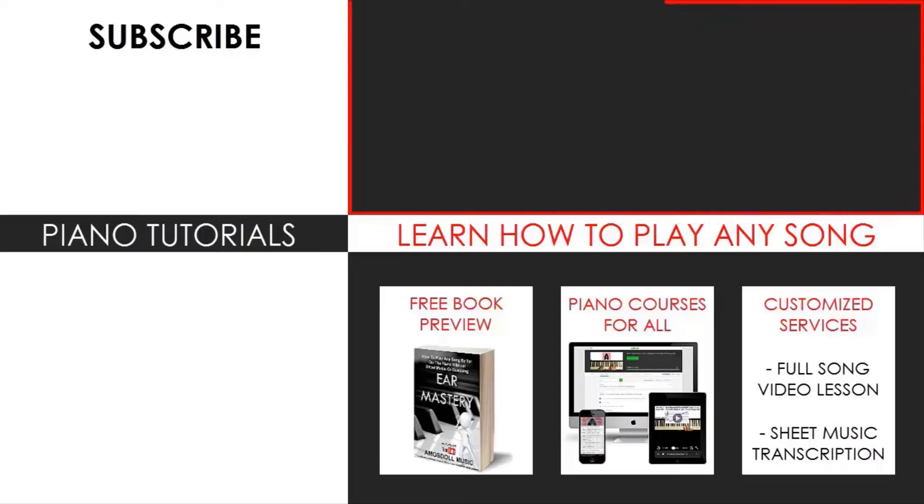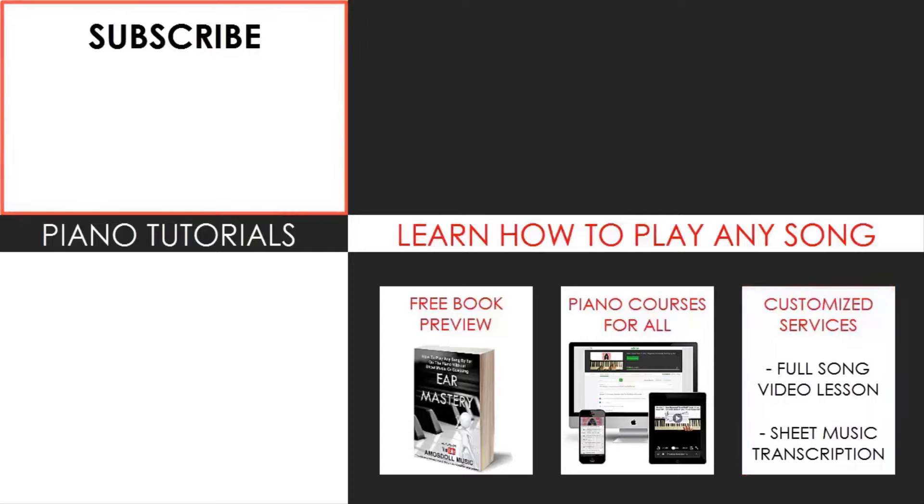If you want to learn more piano from me, you can learn from my piano courses on how to play by ear, improvise, read sheet music, how to play and sing, and many more courses at all types of levels — even for those who have never touched a piano before. Enjoy your time around my channel and see you next time!